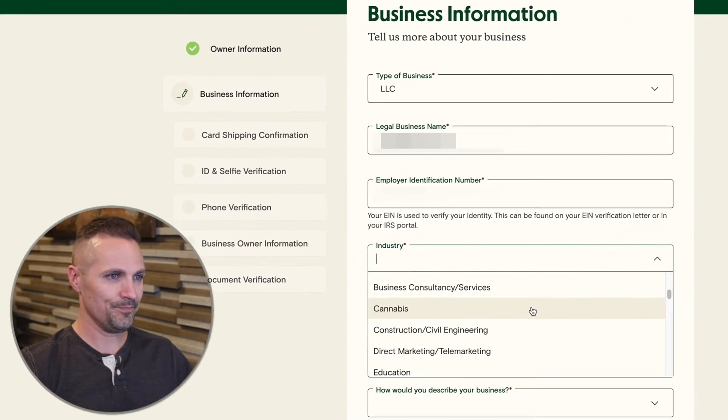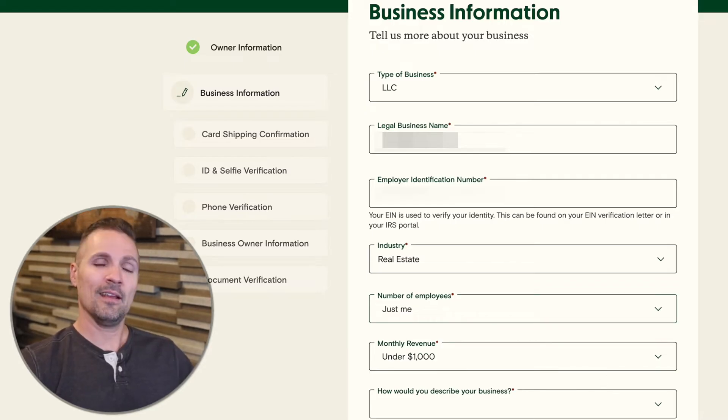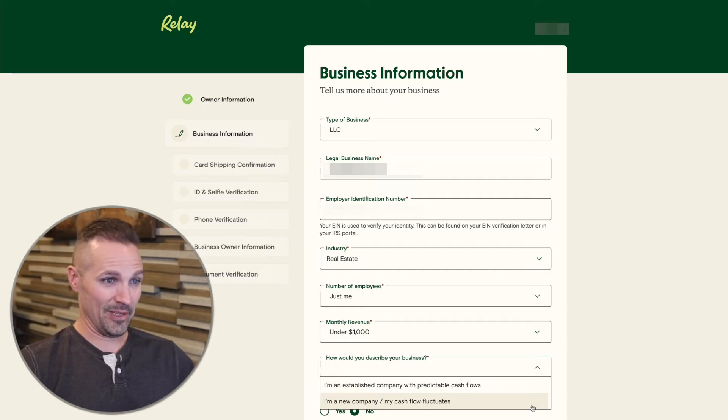Then pick whatever industry your business is in — mine is real estate. Number of employees — it's just me at this point. Monthly revenue — I just started this business, so I've got nothing; let's say under a thousand dollars. What this might mean is that Relay is going to put some limits on how much money I can transfer every single day, just until they get to know me and see that I've got a legit business. I can always request those limits to be raised. Then how would you describe your business — I'm going to say I'm a new company and my cashflow fluctuates.